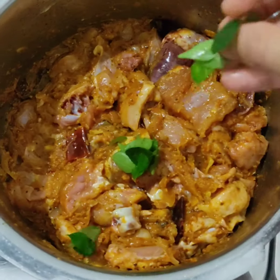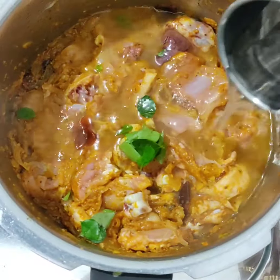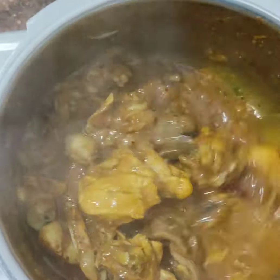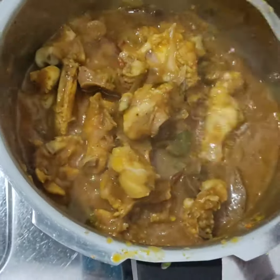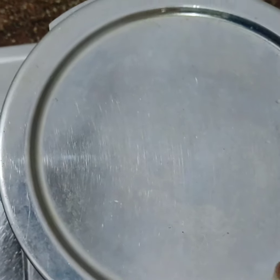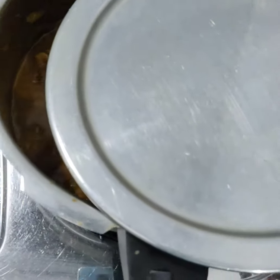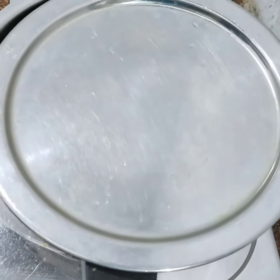Add 1 teaspoon of salt and 1 teaspoon of pepper powder. Put in the chicken and cook it. I will cook the chicken for a little bit — it is not a thick gravy.